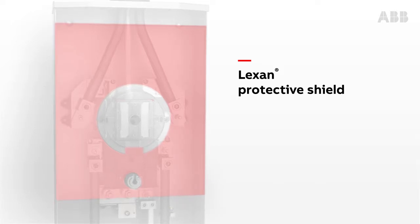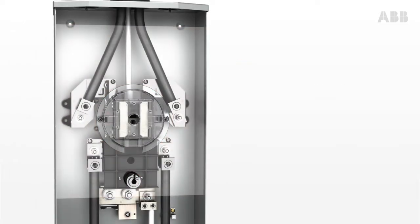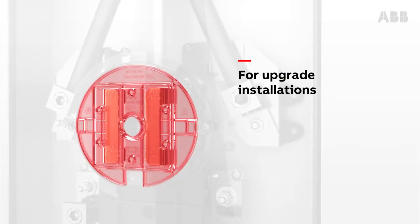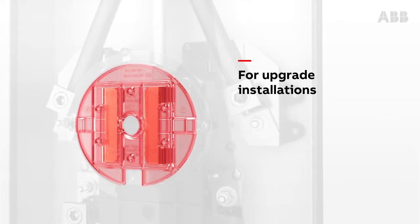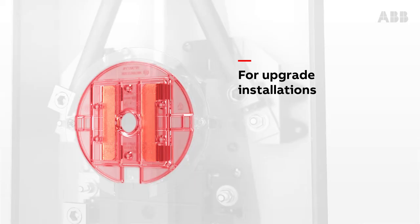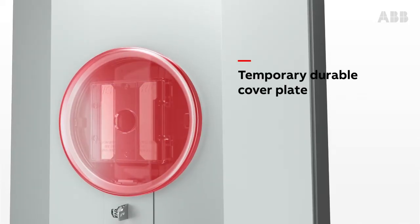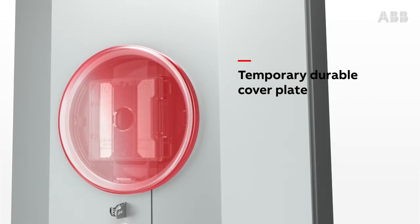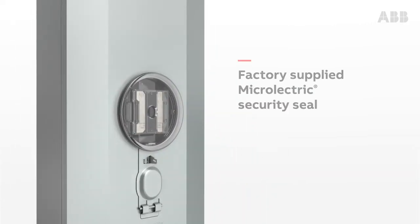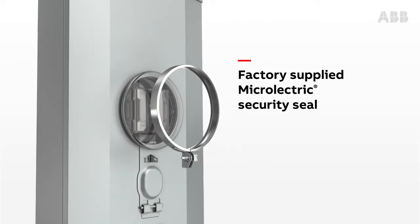For additional safety during upgrade installations, the factory installed jumper plate stays in place and allows continuous service to the homeowner until the new meter is installed. The temporary durable cover over the jumper plate is transparent and safely closes off entry to the meter socket. One seal safely deters access or tampering.